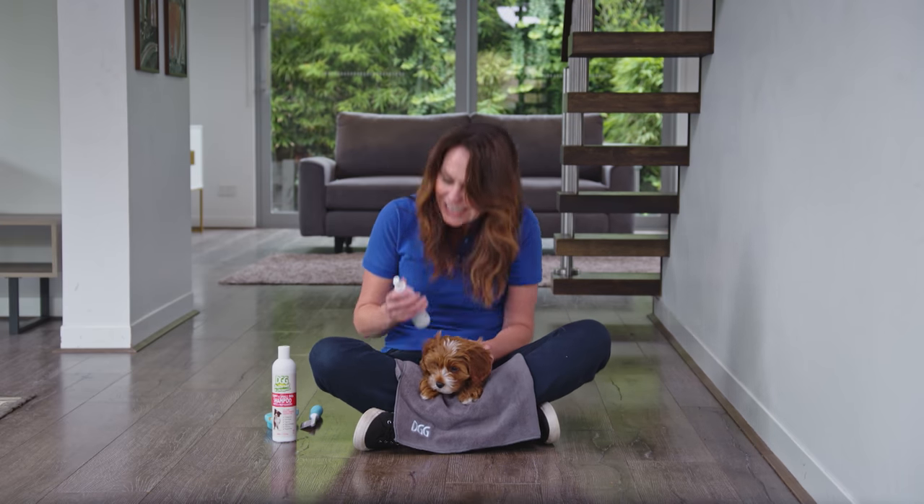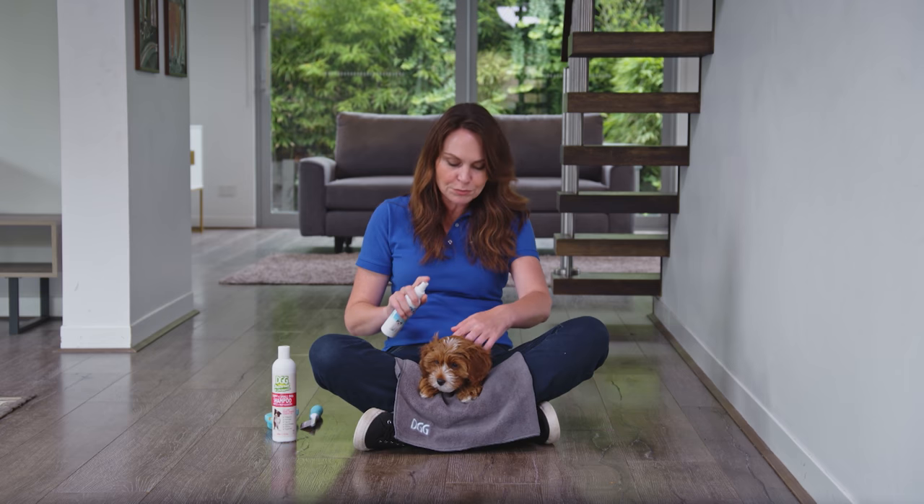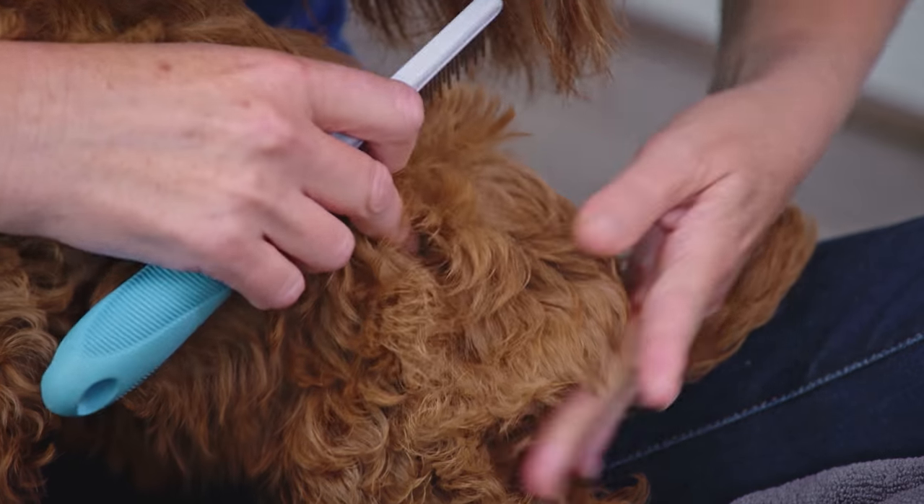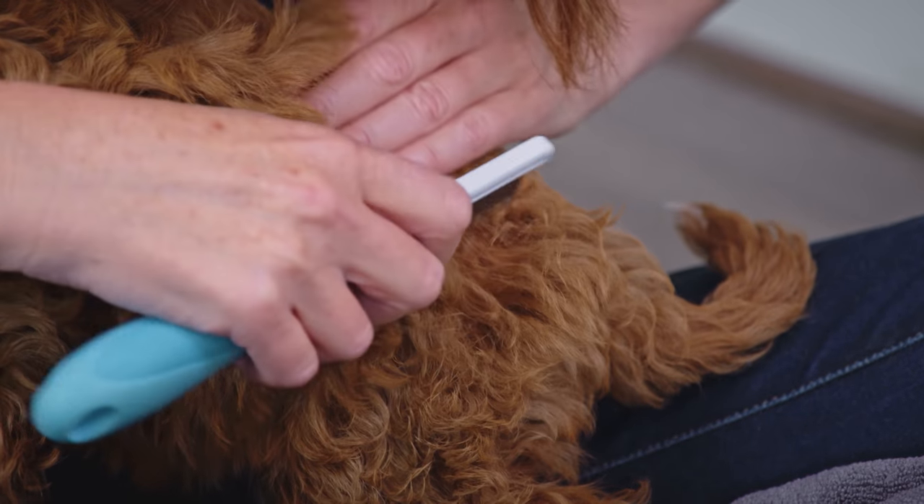If you have a long-coated puppy, like little Schnooky here, use a detangler spray and then brush out any knots before you actually bath them. Always put your fingers at the base if they have any knots and then gently work them out.